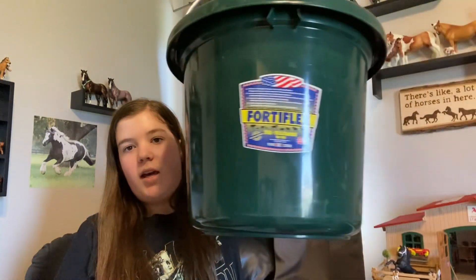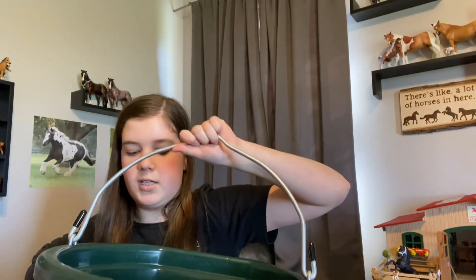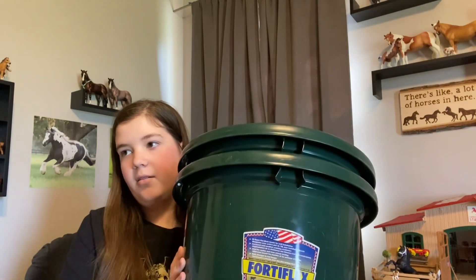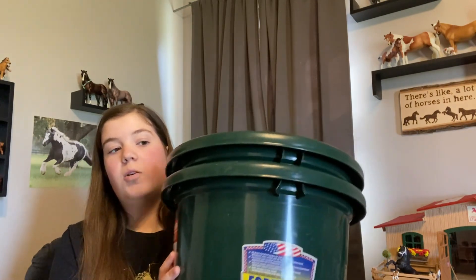The next thing — these are pretty big — are some buckets. I got two of these in a hunter green color, so these are his water buckets. He really likes the green bucket in his stall and loves drinking from the green one — I don't know why he drinks from the green one more. I ordered them off SmartPak because they were cheaper there than anywhere else.